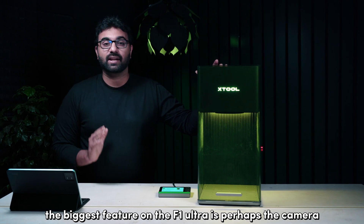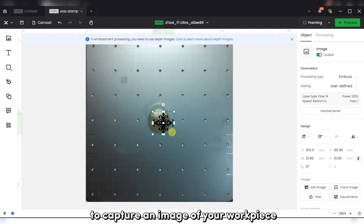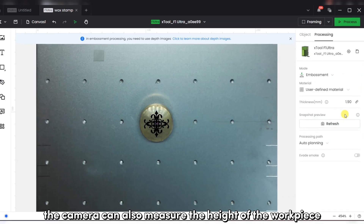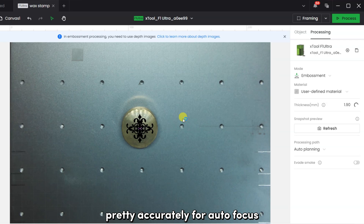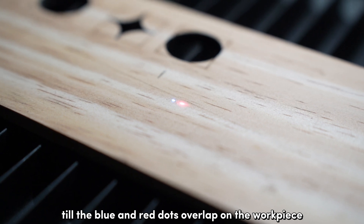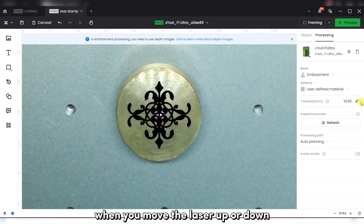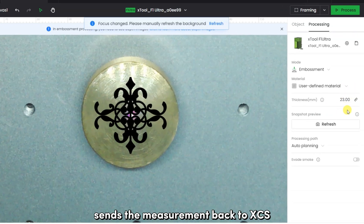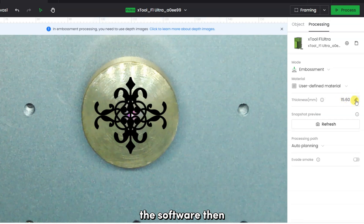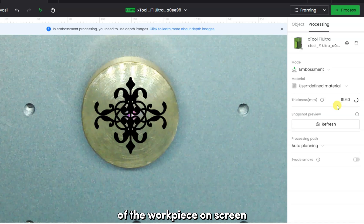The biggest feature on the F1 Ultra is perhaps the camera. You have a camera facing the work area that you can use to capture an image of your workpiece and then modify your design to fit on it. The camera can also measure the height of the workpiece accurately for autofocus. If you want to manually focus, you use the up-down button on the controller until the blue and red dots overlap on the workpiece. When you move the laser up or down, the controller sends the measurement back to XCS and you can see the height the laser is focused at. The software then uses this to adjust the camera image for an accurate on-screen representation.